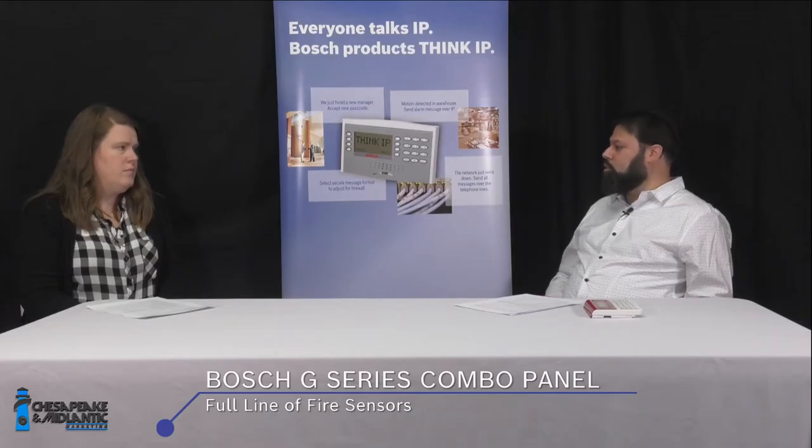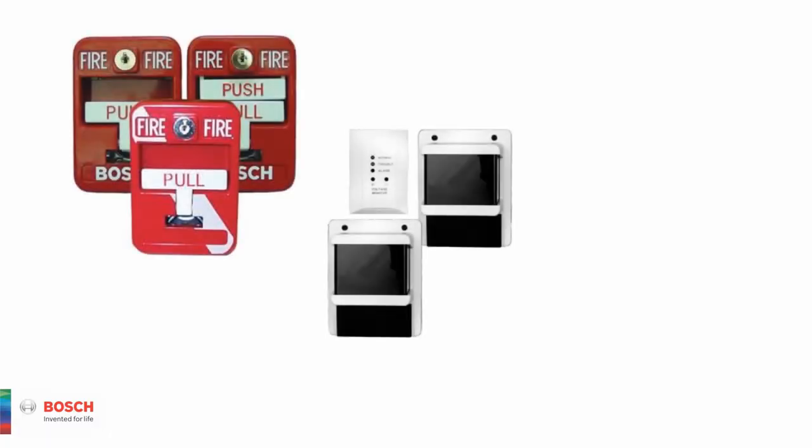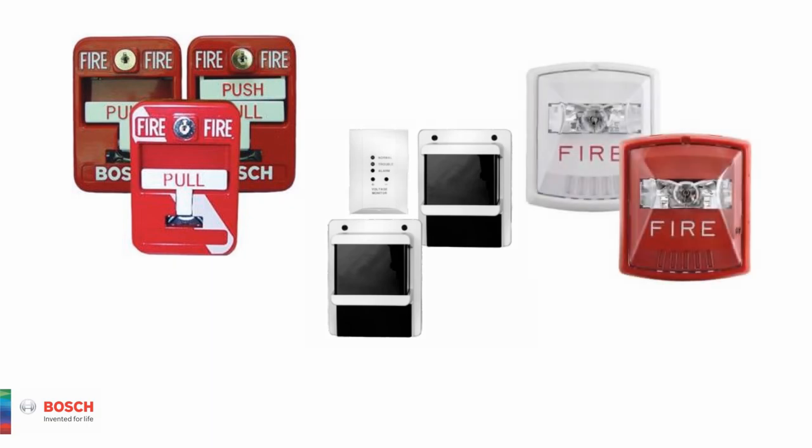We also have a full line of sensors. The F220 series smoke detectors come with swappable bases in two-wire, four-wire, or addressable configurations. We make standard bases, bases with sounders, bases with auxiliary relays, and bases with EOLs and power supervision. Sensor heads include photoelectric smoke only, smoke plus heat, and smoke plus heat plus CO. We also have a full line of manual pull stations, duct detectors, and beam detectors.